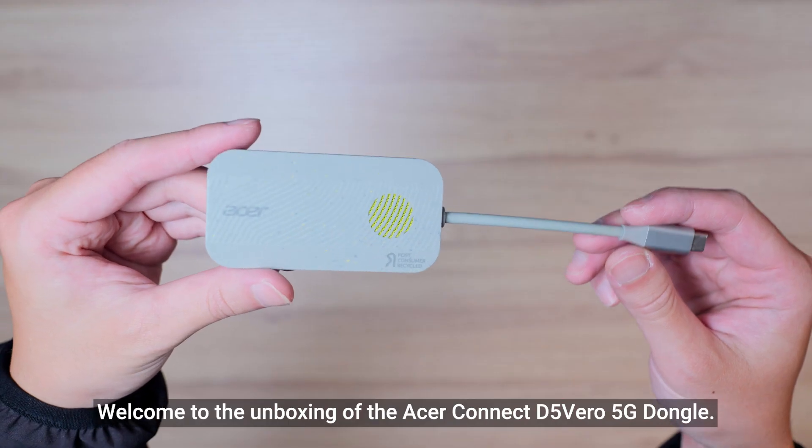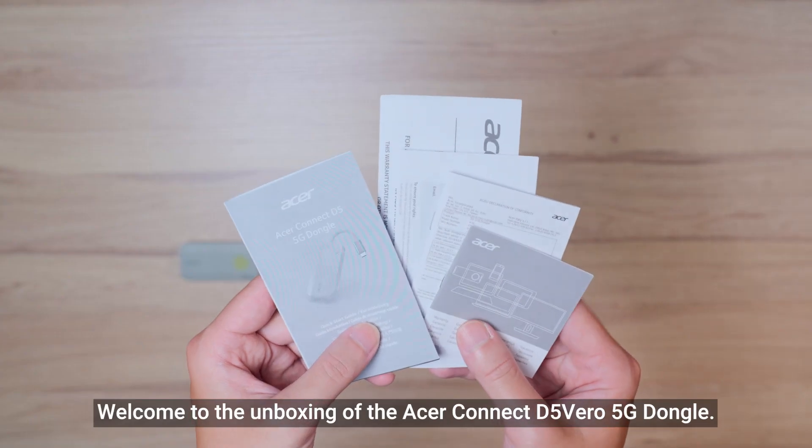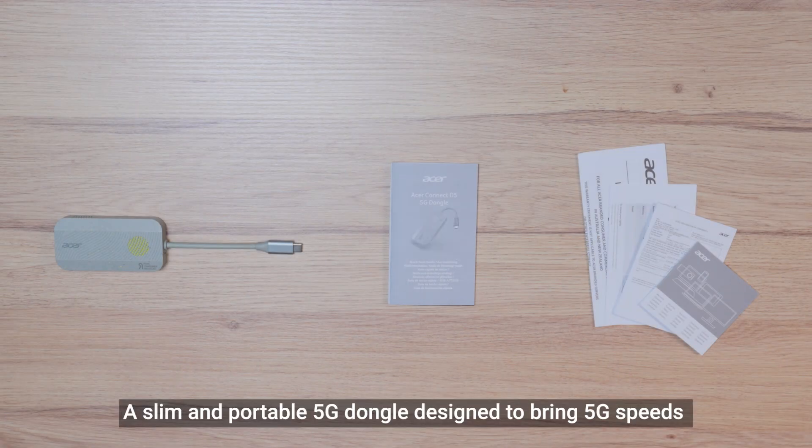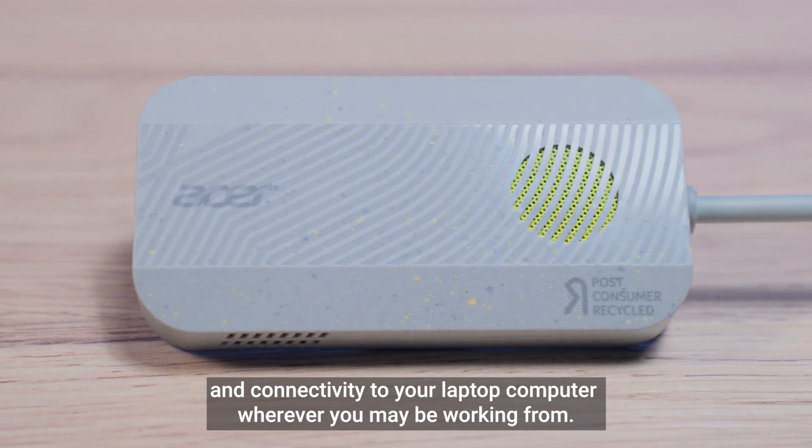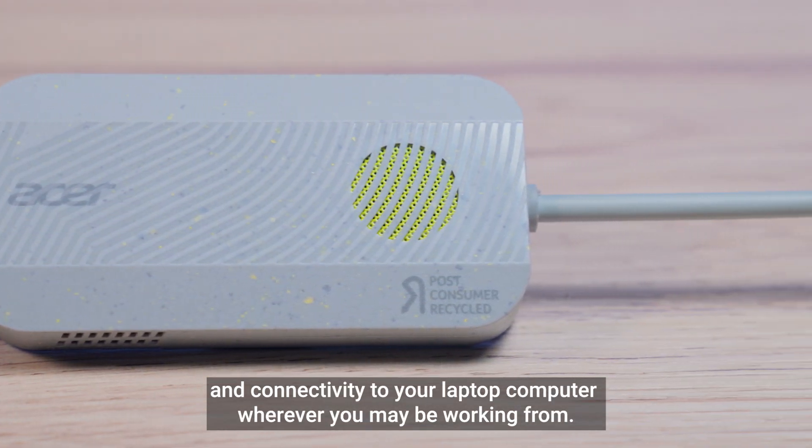Welcome to the unboxing of the Acer Connect D5 Vero 5G Dongle, a slim and portable 5G dongle designed to bring 5G speeds and connectivity to your laptop computer wherever you may be working from.